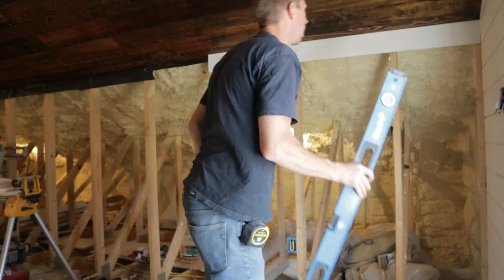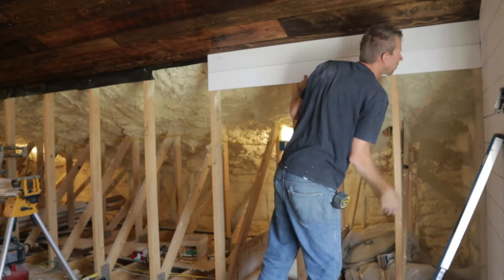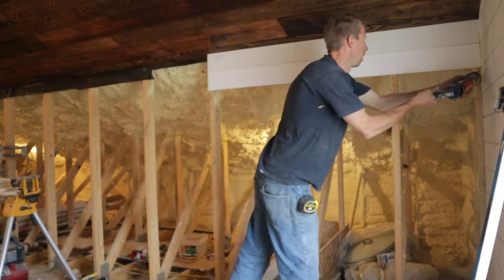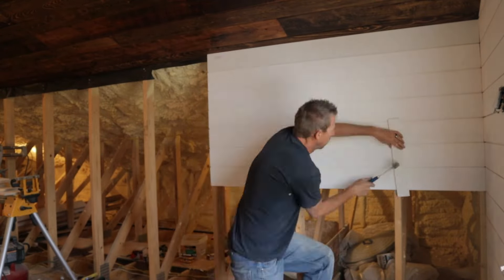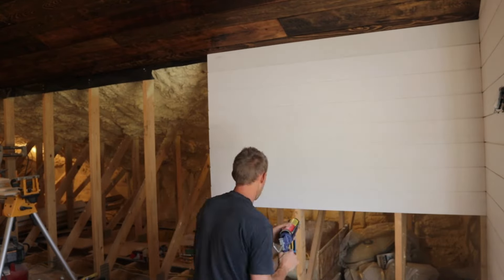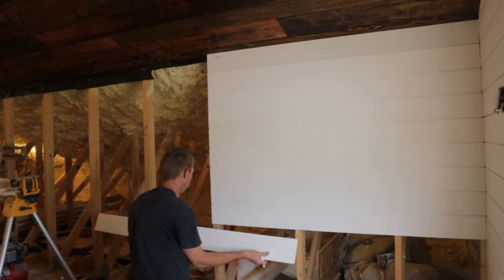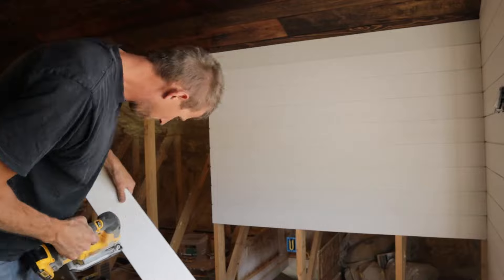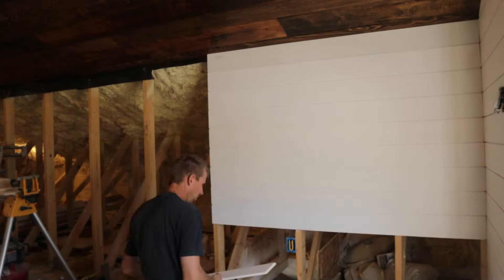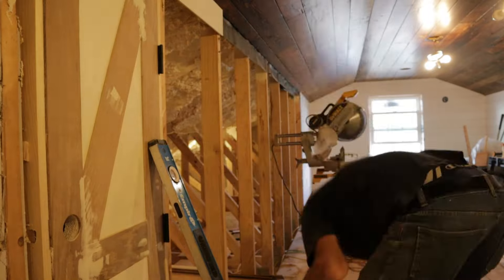Once I got those doors installed, I was back to installing more shiplap on the wall, making sure to start from the top and work my way down again, lining up corners and checking level as I go. I start from the top because I want to be tight to the ceiling — I don't plan on trimming or caulking up there. You'll also notice I'm stopping shy on the left side because I have planned some built-ins, which I'll show you a little later.